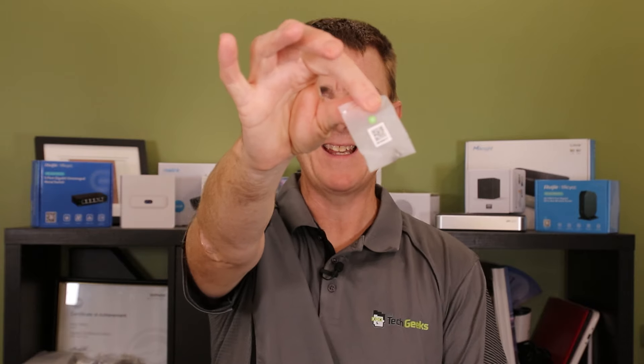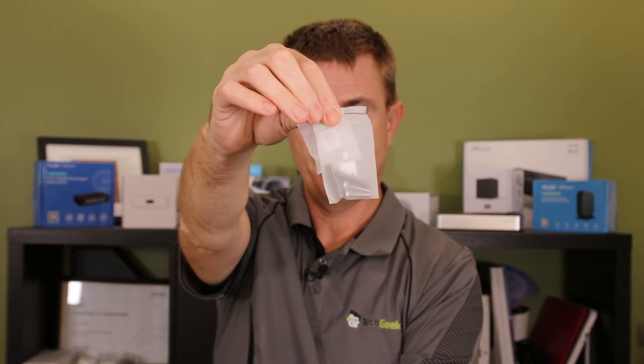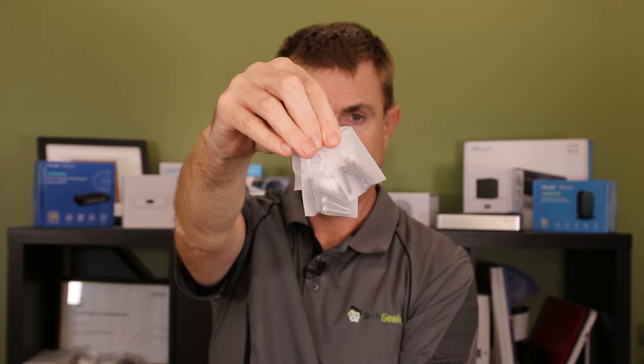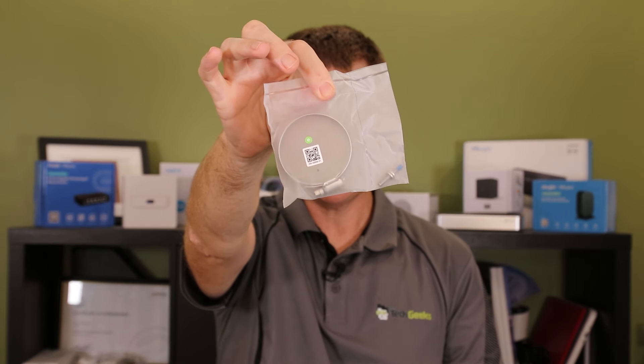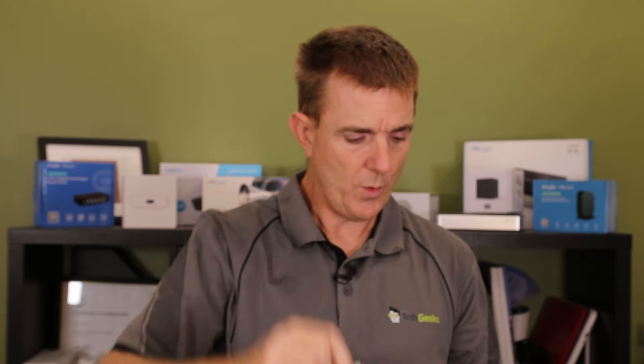You're going to get a number of packets of screws, screws and lugs, more screws, a metal tensioning ring. You are also going to get a couple more screws and a metal zip tie.